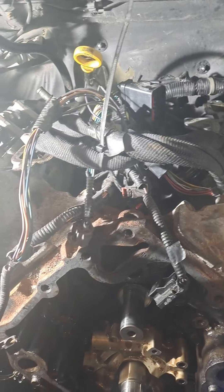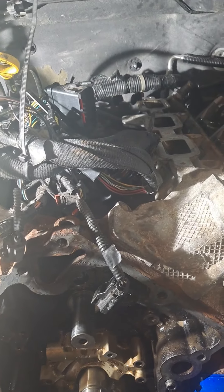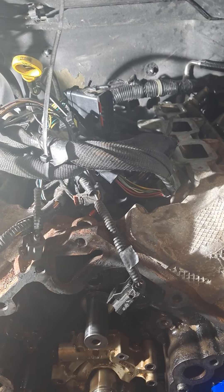The head gaskets are bad on both sides. Depending on whether the heads are warped or not, this may or may not go back together tomorrow.